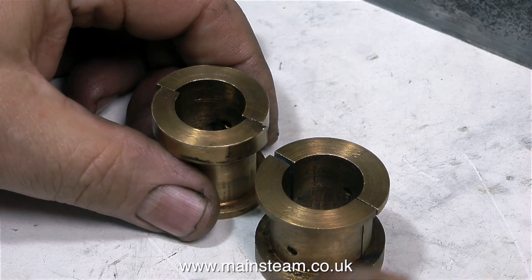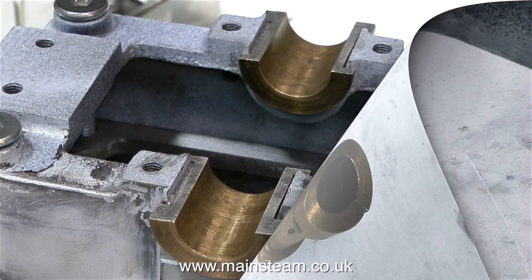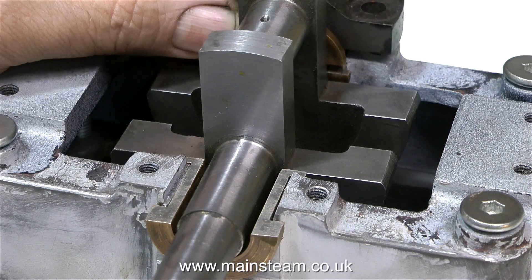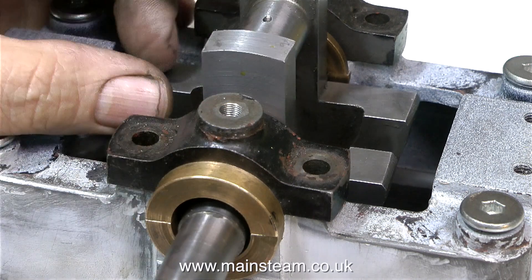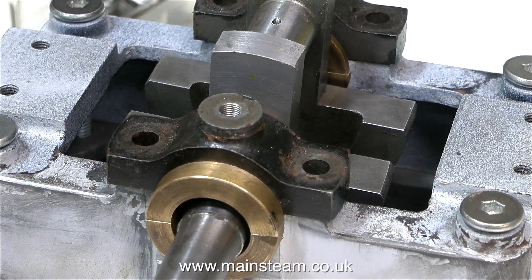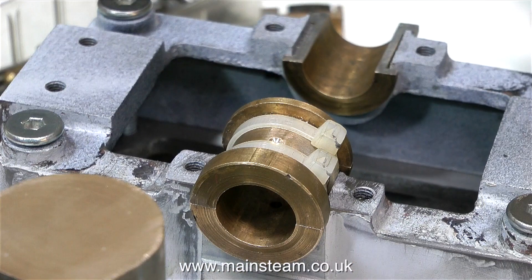The problem is someone's bored these out to the wrong size, and I think I know why. I was originally going to make a complete new set of bearings, because these are miles too big. I think the original plan with this engine was to sleeve the bearings. So in this instance I'm going to sleeve these bearings and make it so I have a removable centre part. When they wear I can just pull out the sleeve and make another one, because it's much quicker to make a simple sleeve than it is to make these split bearings.